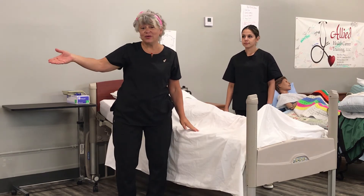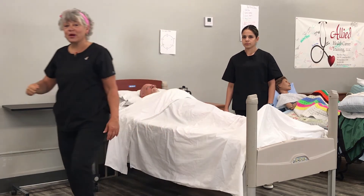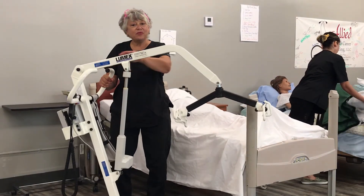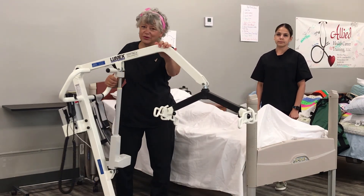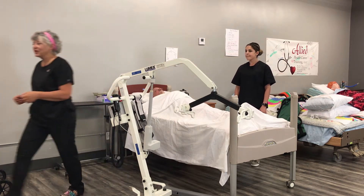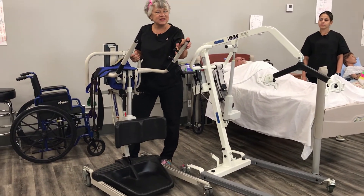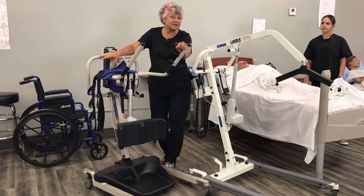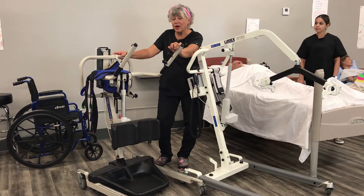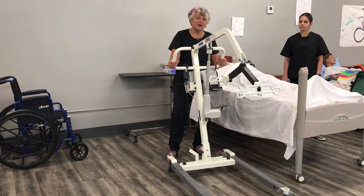Let's move now into a Hoyer lift. A Hoyer or full body lift is a lift that will pick the entire person up. Here are two different lifts — this one is called a full body lift, commonly called a Hoyer lift, although Hoyer is just a brand name. Here's the other type: a sit-to-stand lift. This takes someone from a sitting position to a standing position. In order to use a sit-to-stand lift, you need to be able to bear weight and your knees need to be okay; otherwise this lift would not be appropriate. We'll go over that lift in a bit, but for now let's talk about the full body lift.